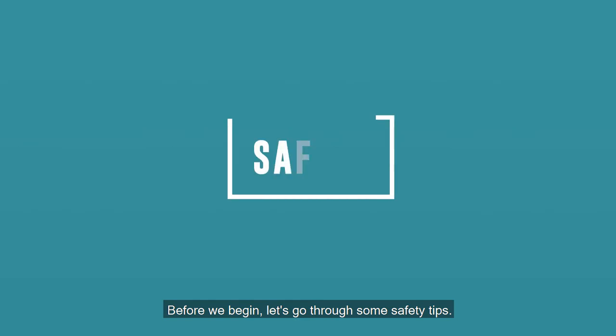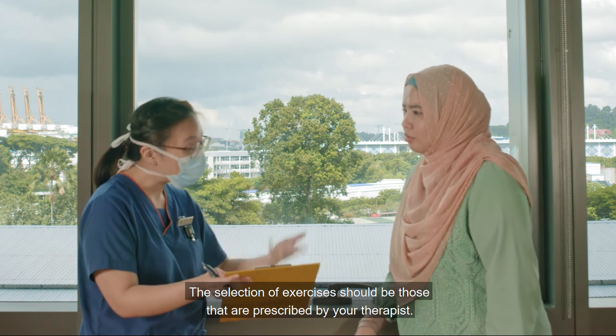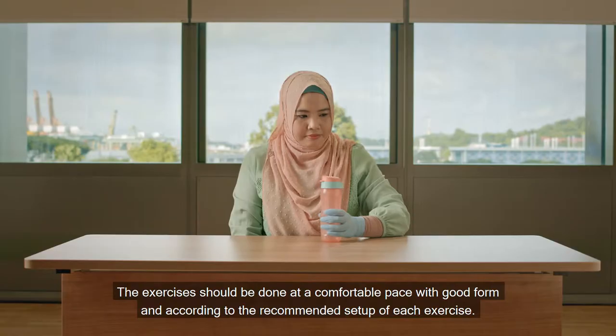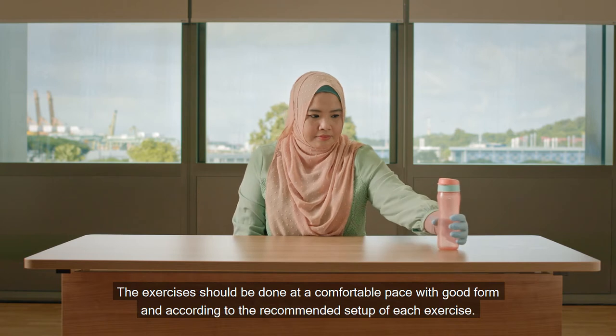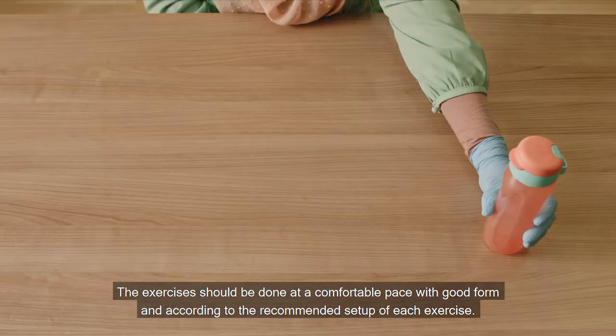Before we begin, let's go through some safety tips. The selection of exercises should be those that are prescribed by your therapist. The exercises should be done at a comfortable pace with good form and according to the recommended setup of each exercise.